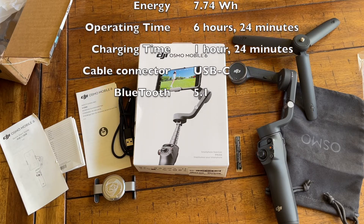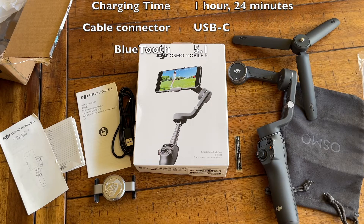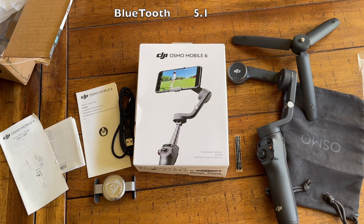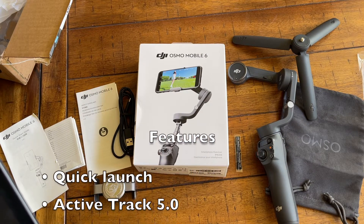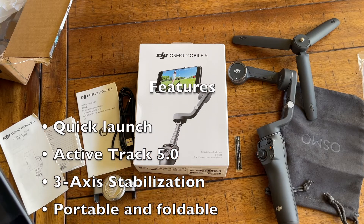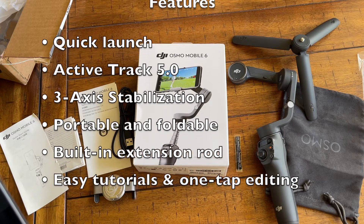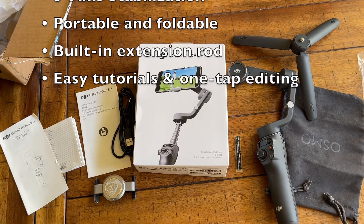This model is Bluetooth 5.1, which is a step up from their previous two models that have Bluetooth 5.0. The software is the same across all three — the DJI Mimo app. It does have the quick launch feature for the first time, so the gimbal automatically powers on once you unfold it and attach the phone. It uses ActiveTrack 5.0, which is an update to DJI's famous tracking software. So it looks pretty cool.